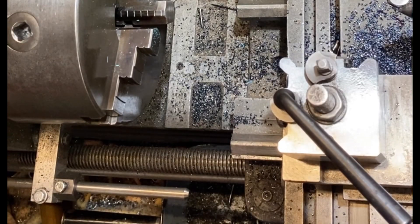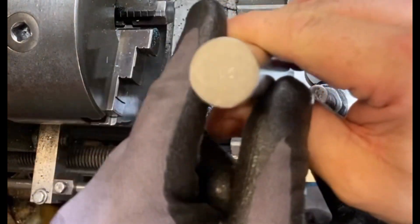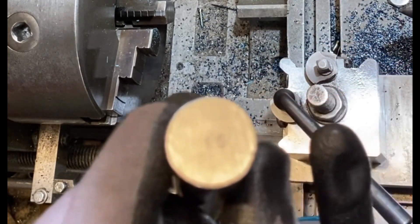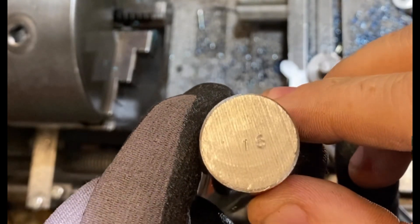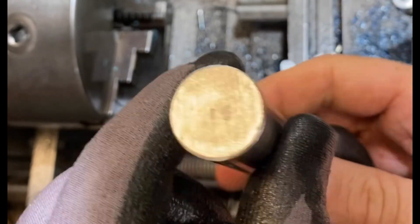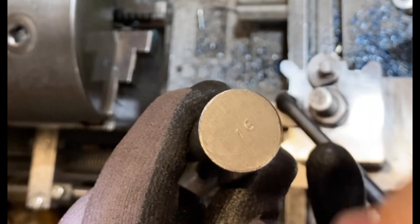One thing to always do with your materials — a bit of material control, even in the home workshop — is make sure that you mark the end. I've just stamped the end with '16', so that's the numbering convention I use in my workshop. When I look at the end of a piece of steel I know what it is, and obviously when I use the material I don't cut the end off.